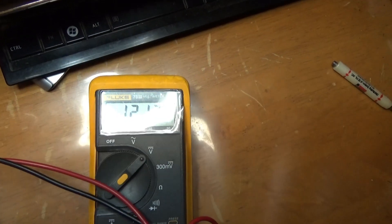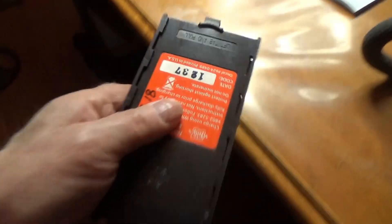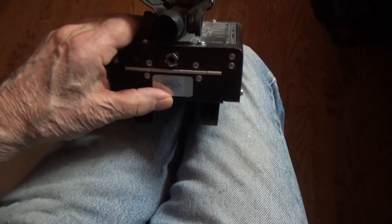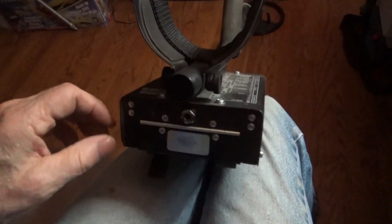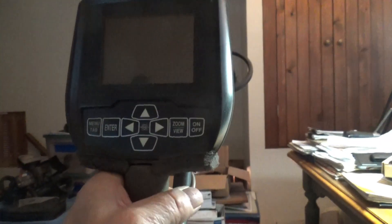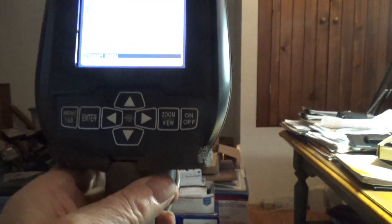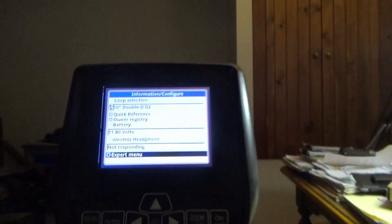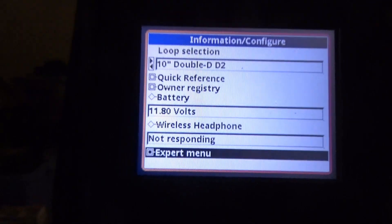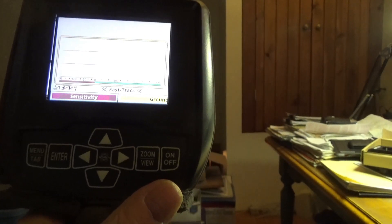A few hundredths of a volt different. Battery goes in there. 11.8 volts. I think that's all you get with these things. So we're good.